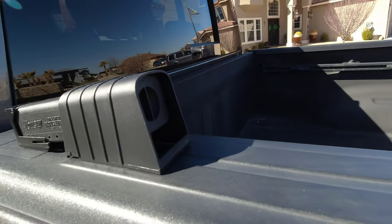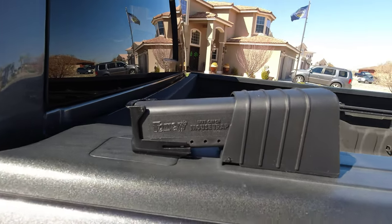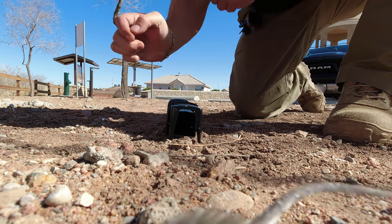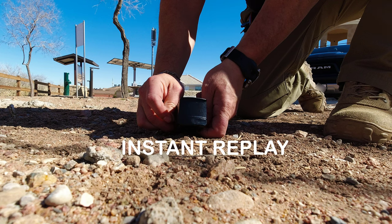It makes for easy transport and the trap door is really secure. When I checked the back door cap it was really snug. I took the mouse to a desert park for release. Here it is again in case you didn't see it, because he's really fast.